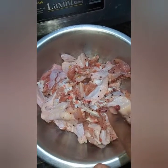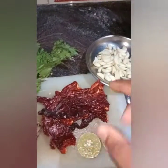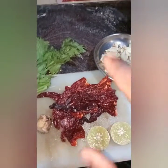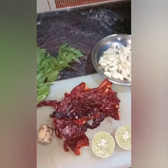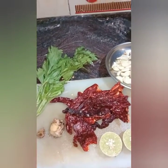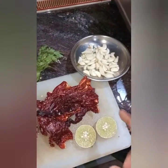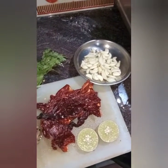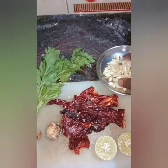Now we have marinated the chicken with salt and pepper. These are the ingredients for the chicken lollipop — this is my recipe, this is the way I make it. I hope you all enjoy it and I really want you to try this recipe at home and leave a comment. So for now we need garlic.